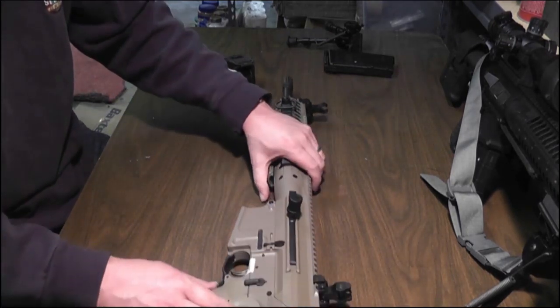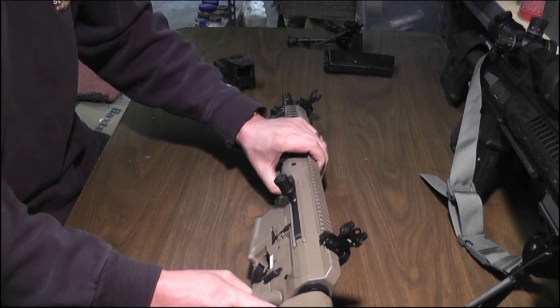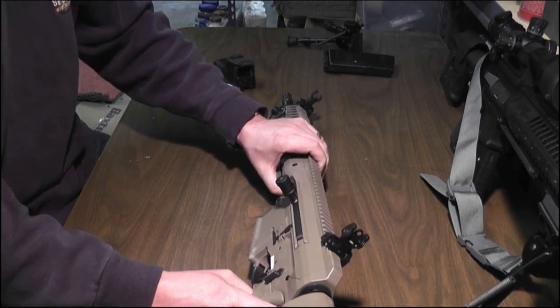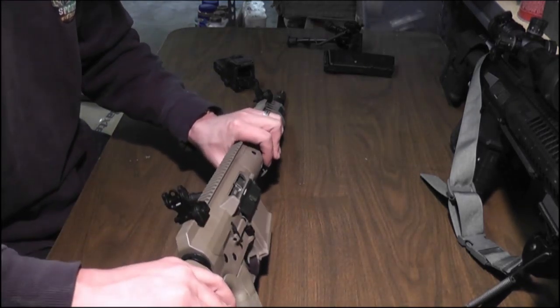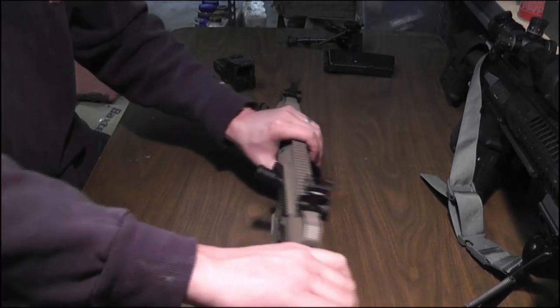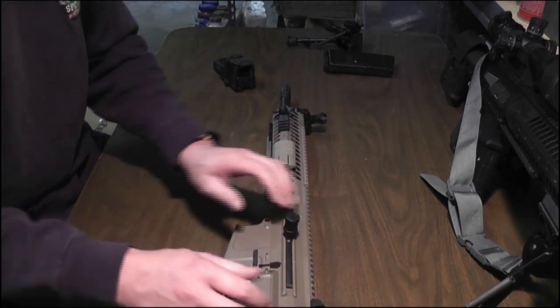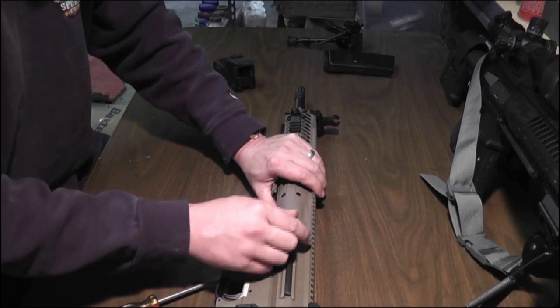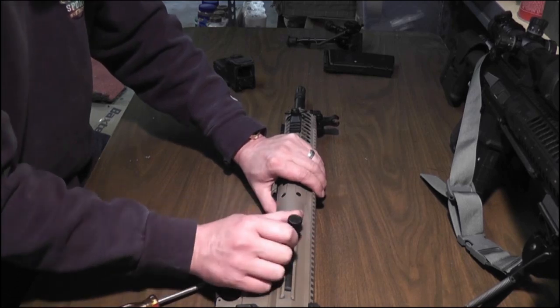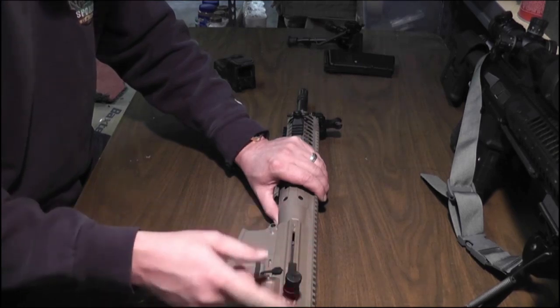The charging system on this is kind of reminiscent of a Frankenstein version of the standard AR, but the charging handle isn't in the usual spot. The operating system works identically, except the charging handle is over here on the side. It does not reciprocate when the weapon is fired — it just stays stationary.